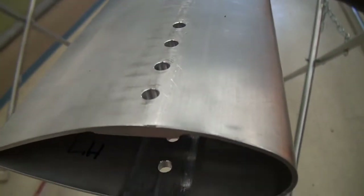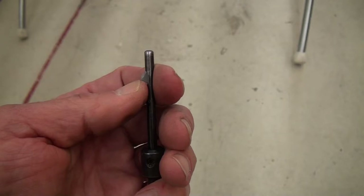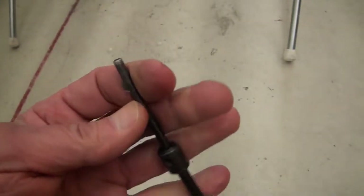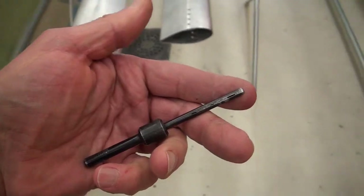The problem is this one is an eighth-inch and those are quarter-inch holes. They do make these in quarter-inch shank; however, they're about $35 on eBay, plus shipping, plus the time waiting for it to come in. So I thought, well, what else can I do?